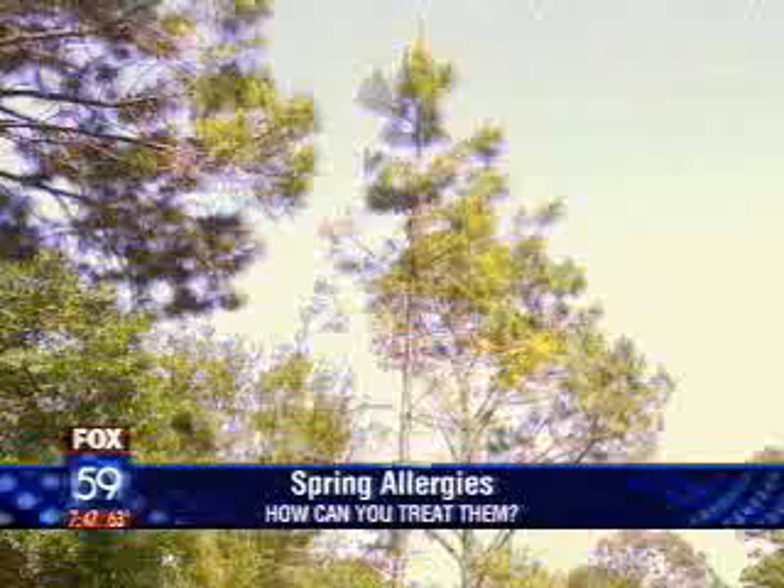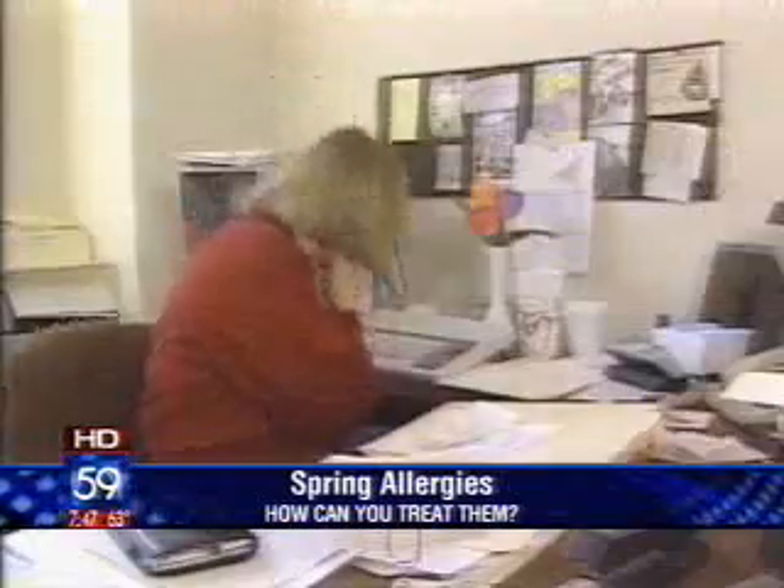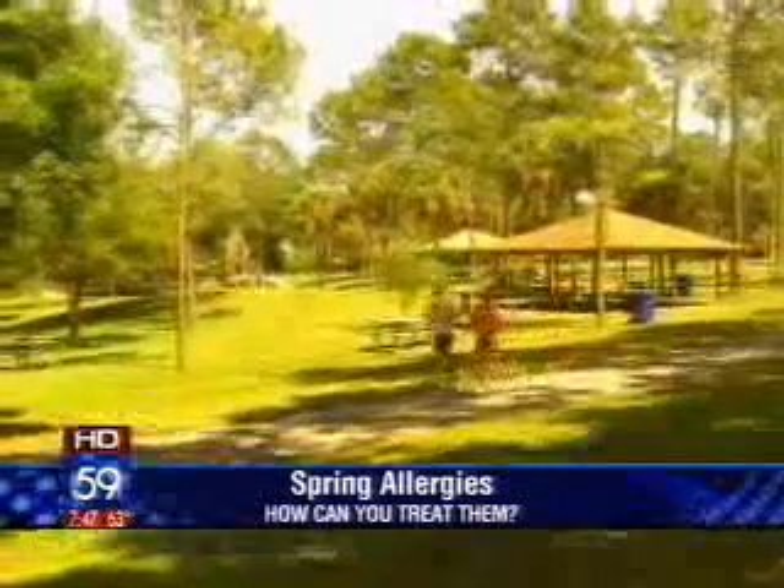We're going to switch gears right now at 7:47 and talk about allergies. We've been waiting a while for spring weather, and it is finally here, but so are the spring allergies big time. Dr. Scott Phillips is here with more on what we can do about them.